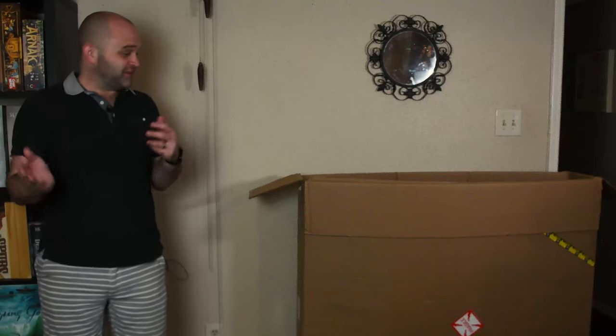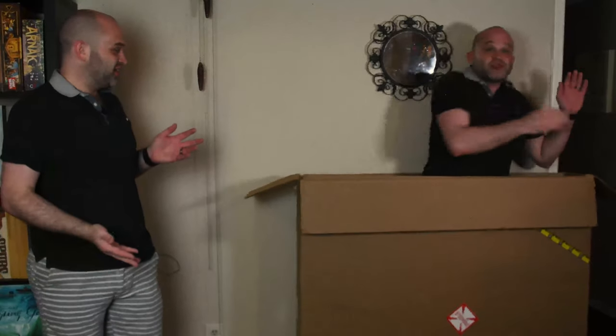So here I am inside a game room, just off to the side of the game room, and I've got this giant box. What do you think could be inside? Well, let's find out. Surprise! Bet you didn't see that coming.